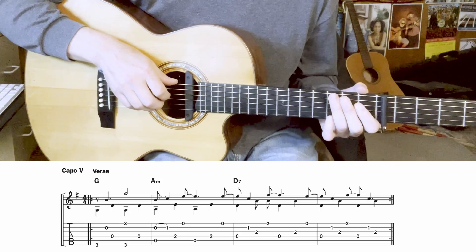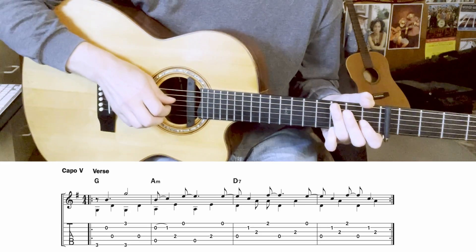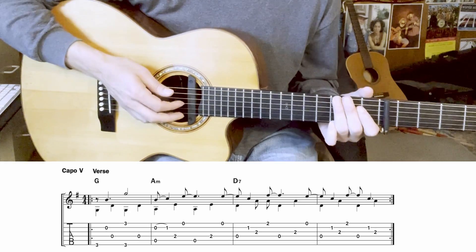Now I'm going to put all those pieces together and play through the verse and then the chorus form — first a little slowly.